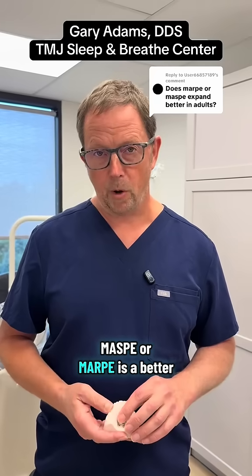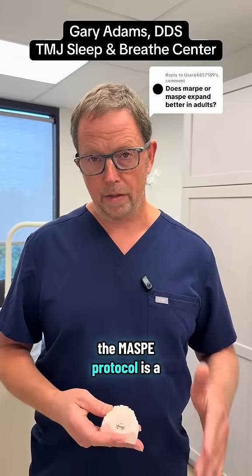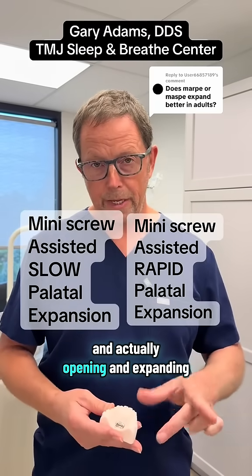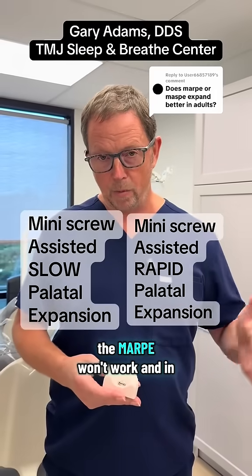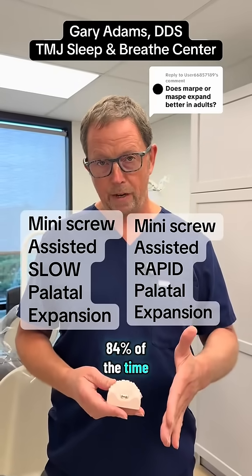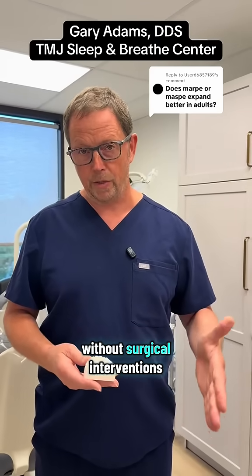When it comes to whether MASPY or MARPY is a better expansion protocol for adults, there's no doubt that the MASPY protocol is better. It's shown to be more successful in actually opening and expanding the palate. In some cases the MARPY won't work, and in some cases the MASPY won't work. But the MASPY has been shown to open the palate 84% of the time, whereas the MARPY appliance has only been shown to open the palate 50% of the time without surgical interventions.